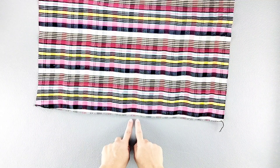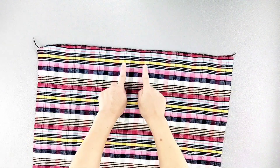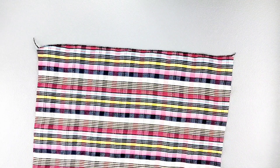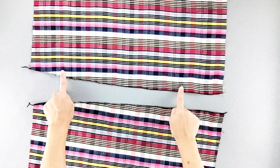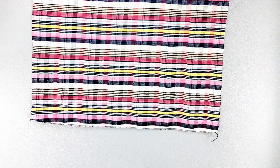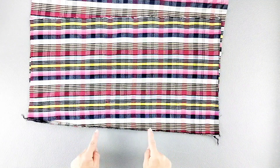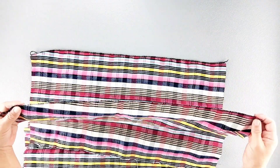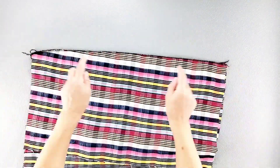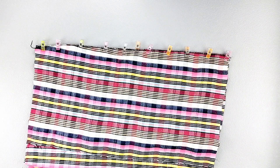Here is my front skirt piece. I've gone ahead and finished the raw edges along the sides on both sides separately. And here are both of my back skirt pieces, which I've also finished those side edges separately. Now I'm going to place the back pieces on the front piece right sides together, matching the single notches on the side seam and pin in place, doing this at both side seams with both back pieces. Now we can sew both side seams with a 5/8 inch seam allowance and press the seams open.